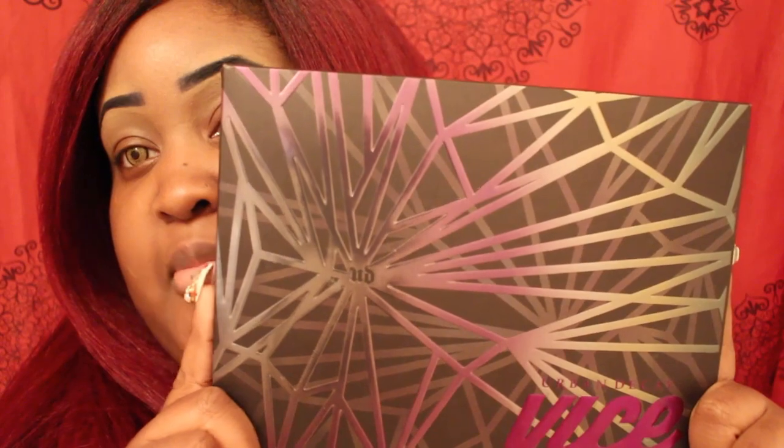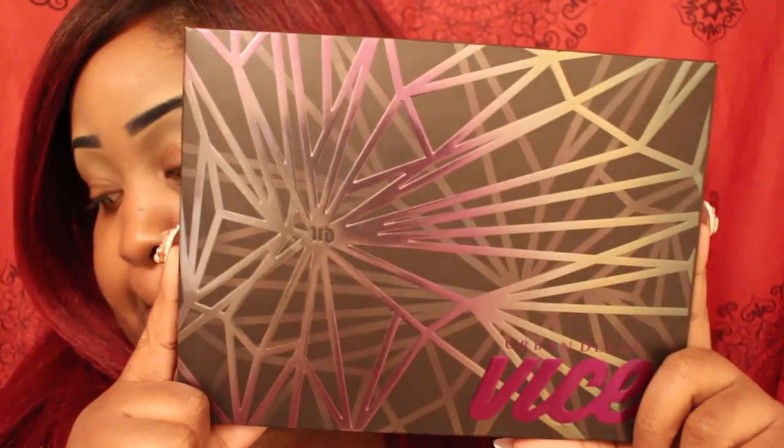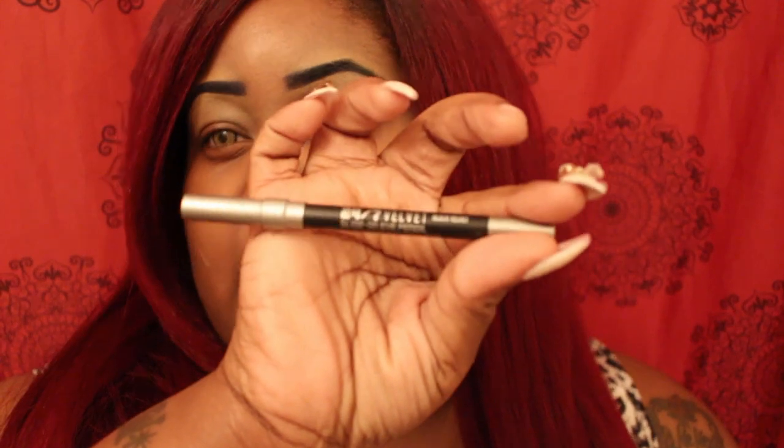This is how it comes packaged, and it does come with this pencil. I've already used this pencil on my brows — I don't have any other purpose for it.